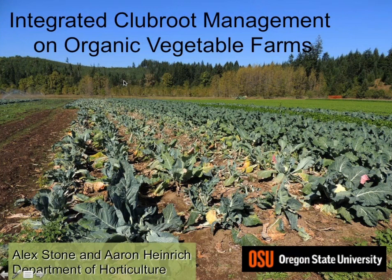Hello and welcome to the webinar on integrated clubroot management in brassica crops on organic farms. This is your host Alice Formiga of the eOrganic community of practice at extension.org. You can find all eOrganic articles, videos, and recorded webinars on our website at extension.org and on the eOrganic YouTube channel. Today I'm very pleased to welcome two colleagues from Oregon State University: Aaron Heinrichs and Alex Stone.